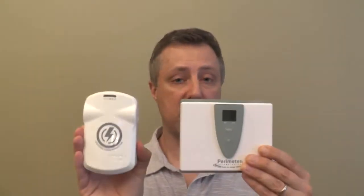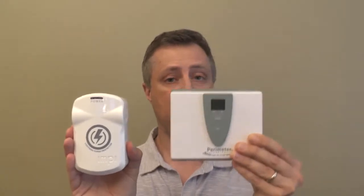Normally these will be mounted together side by side — the fence transmitter on the wall, the Lightning Protector plugged into a wall outlet. The AC power adapter for the fence will plug into the side of the Lightning Protector.